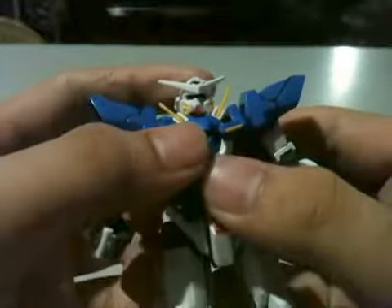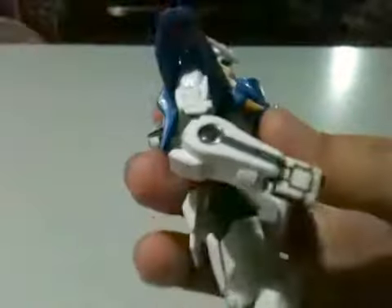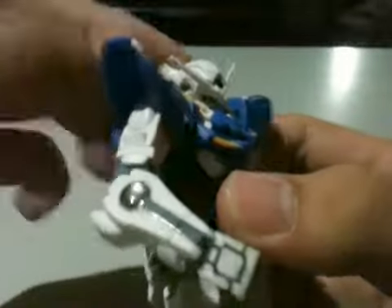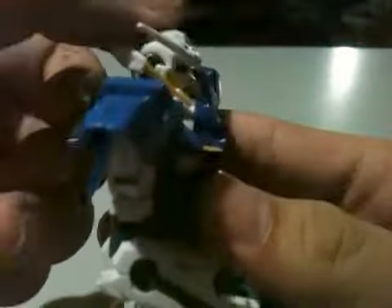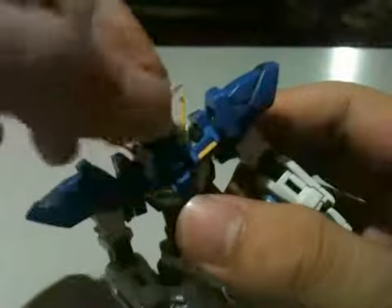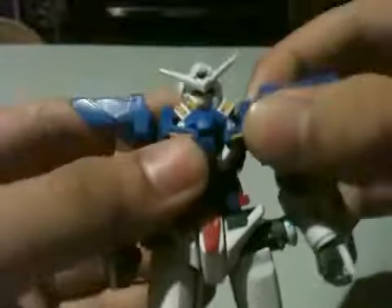The head moves up about that far — not really far — and also has some GN closed ones in here that I forgot to bring. It can go up that far and look down that far. Really nice articulation; it can rotate about 360 degrees. The side fins go down and up, and the chest moves like this.